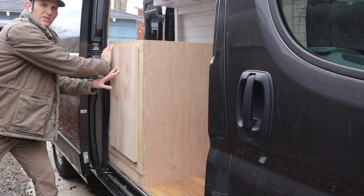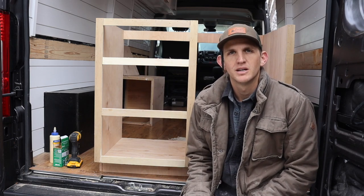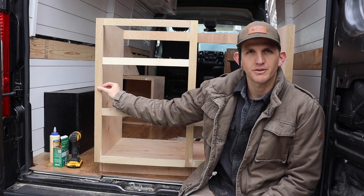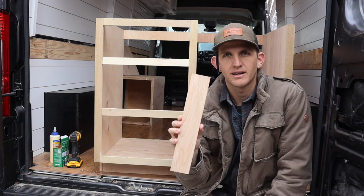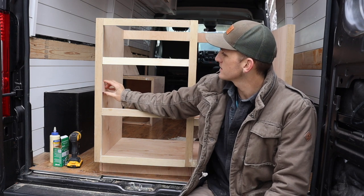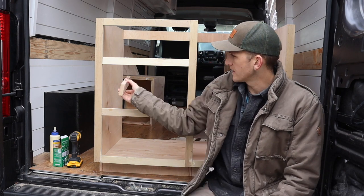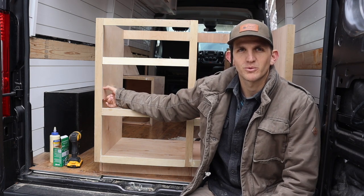I've attached the face frames on — this will be where my three drawers go. The reason I did an inch-and-a-half face frame is because the side pieces are three-quarter inch, so now I can get a three-quarter inch board, place it flush here, and this is what the drawer slides will attach onto. It's nice and flush so nothing will catch. Once I get the drawer slides, I just attach them there and the drawer boxes go right in between.